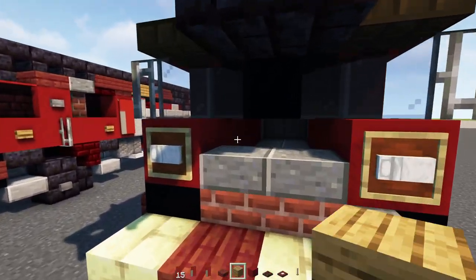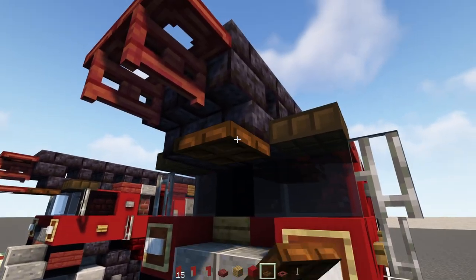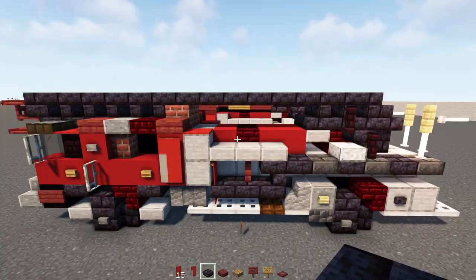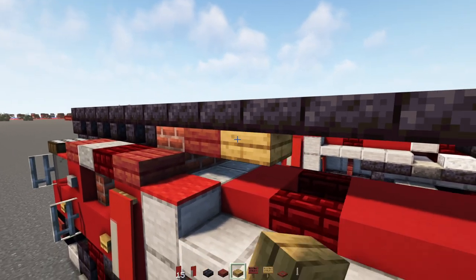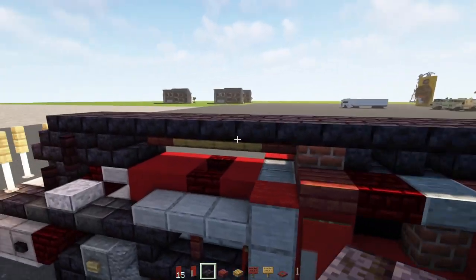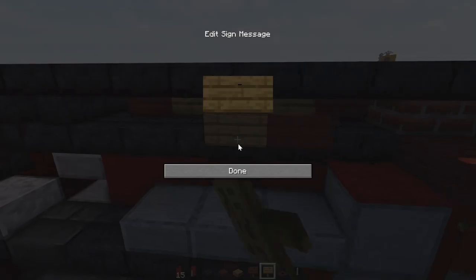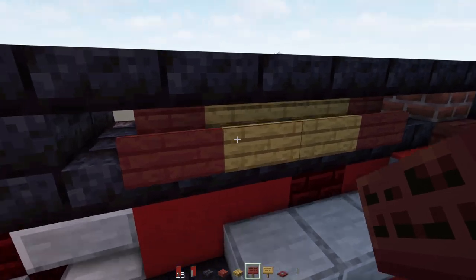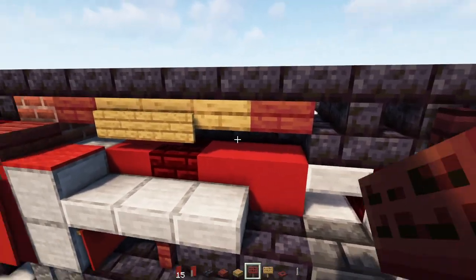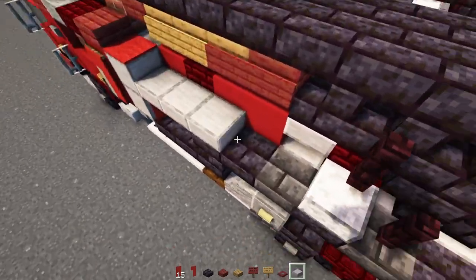Then I'm going to add in an oak plank here, red concrete on the inside, and then there's going to be a dark oak trapdoor here and a mangrove trapdoor sticking out. Over here on this side we're going to add in a mangrove slab and then three oak slabs, then mangrove slab. On the other side it's going to be polished blackstone brick slabs all the way across. Then we're going to add in a mangrove sign here, two oak signs, another mangrove sign, and on the other side we're going to add in two oak signs and then two mangrove signs. Then we'll add in another smooth stone slab.